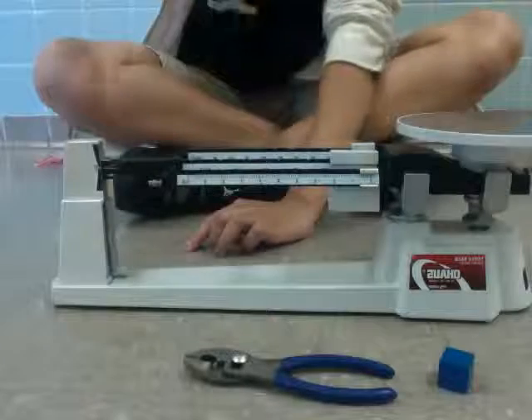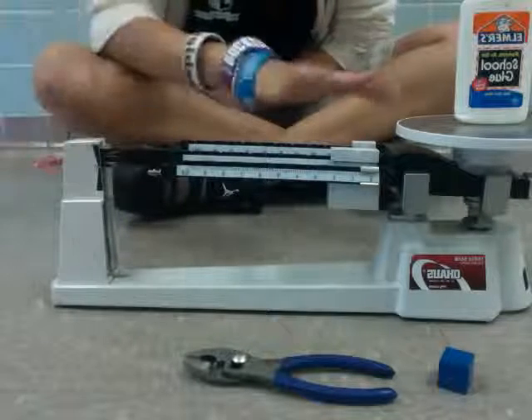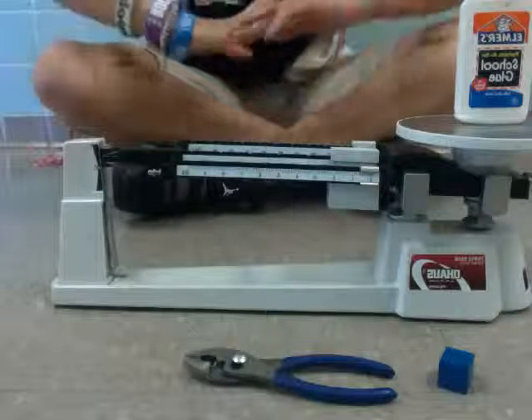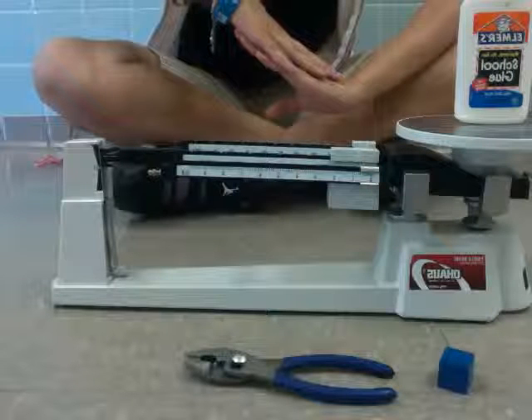We'll put the Elmer's glue up here on the pan. Now you see that it went up because the Elmer's glue is weighing it down. Think of it as a seesaw — the heavier side is always on the lower side, and that's weighing the whole board down.